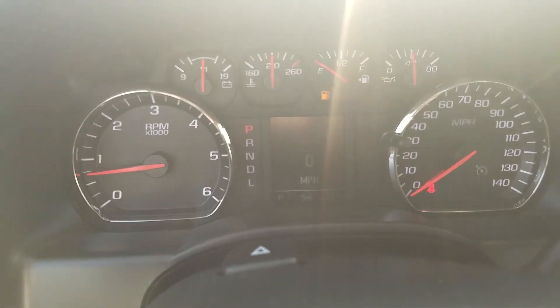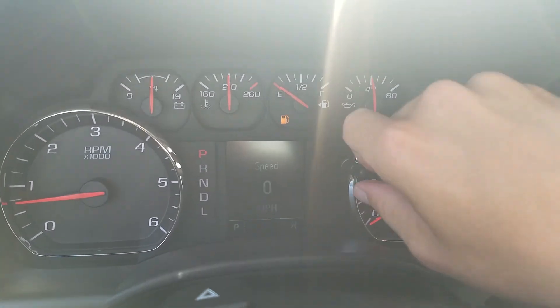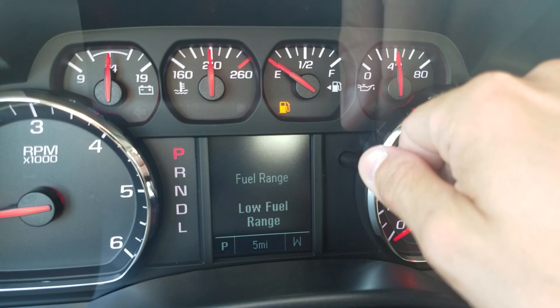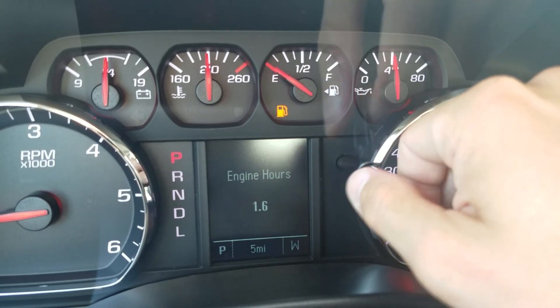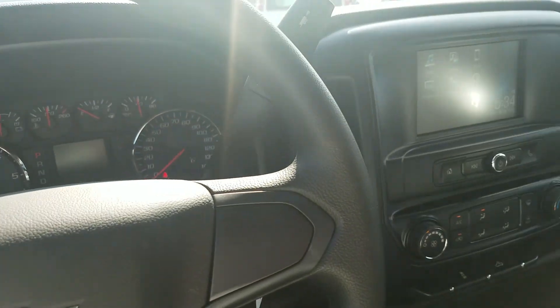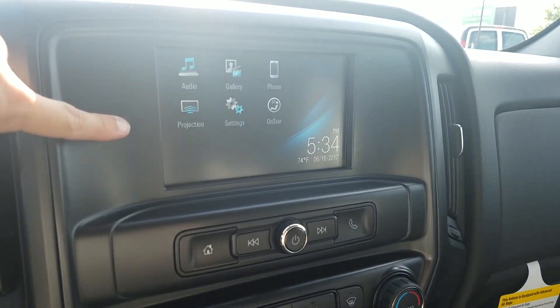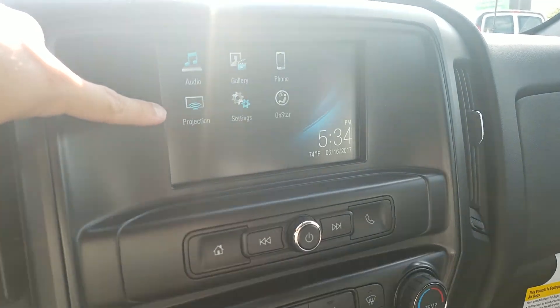Here's your instrument cluster — really nice, neat, and organized. You can adjust through fuel economy, tire pressure, and oil life right on there. Standard on the Custom is the seven-inch MyLink radio, same as on the LS. That gives you Apple CarPlay and Android Auto.